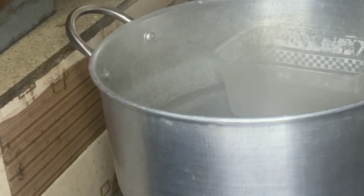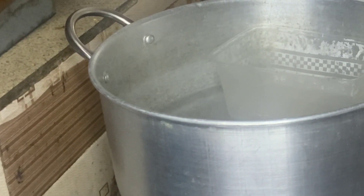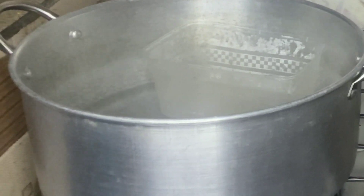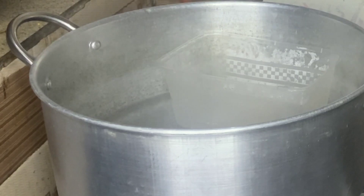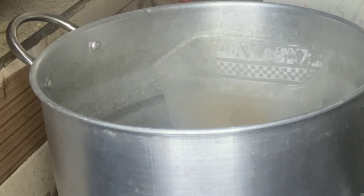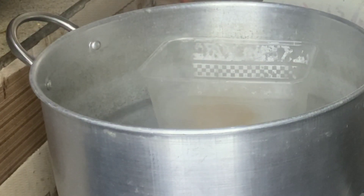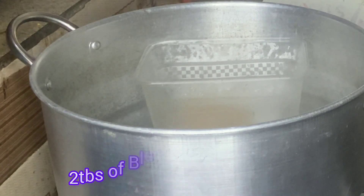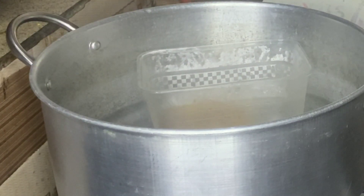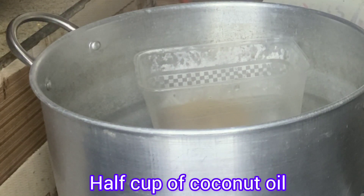Put a very clean pot with water on fire and allow it to boil for some minutes, then place a large bowl into the pot. After that, put two tablespoons of fenugreek seeds into the bowl, then add half a cup of coconut oil.